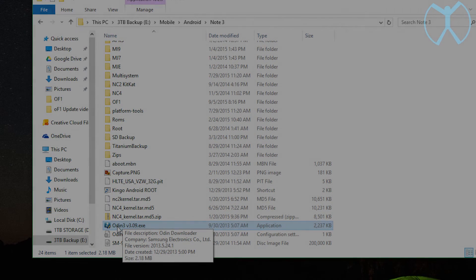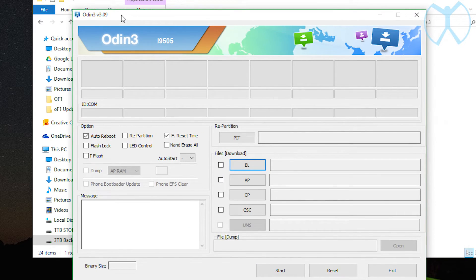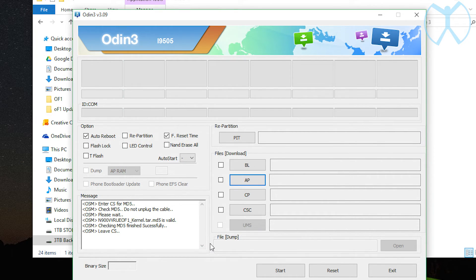Here I am in my file explorer — I'm going to open up Odin. All the files you'll need will be in the description below, including Odin and the tar files we're going to use. First thing to do is check that the repartition box is NOT checked — make sure it is not checked. Next, go to the AP button, click it, and navigate to where your tar files are. These tar files will be inside the 7-zip files, so make sure they're unzipped and you have the .md5 extension at the end — not the .7z or .RAR. Open up the kernel, modem, or recovery — you'll do this for each one. It will update the message box and the binary size will update once it's loaded.